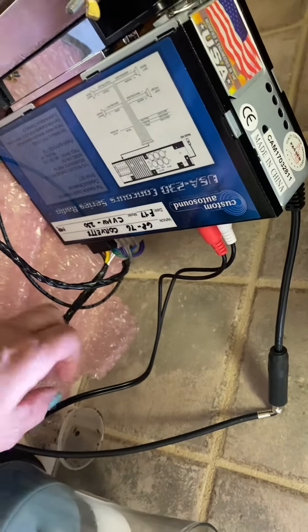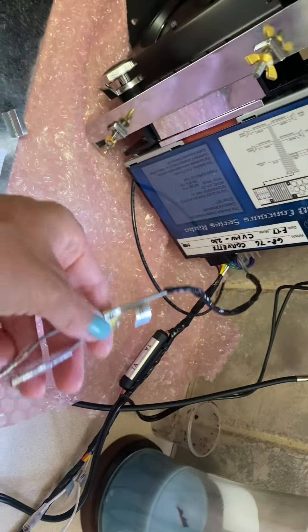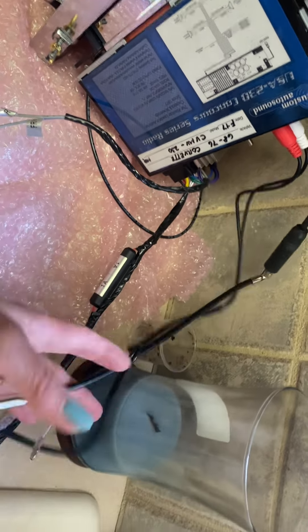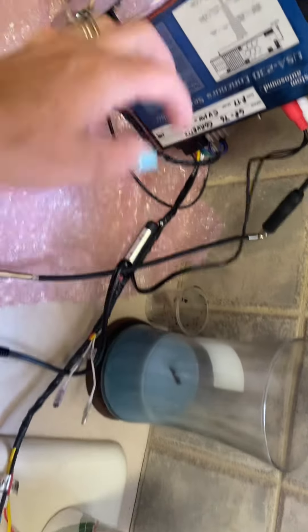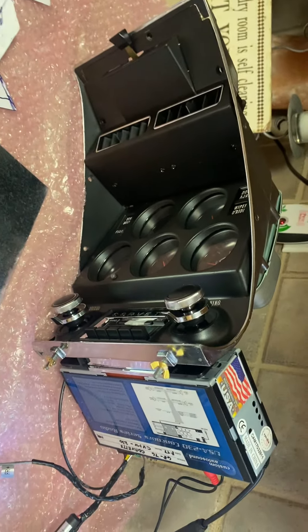I've got everything to go for the radio. Pretty much everything's going to be coming out on the driver's side, including the antenna, the accessory for your phone or whatever, and all the main hookups. The only thing that's going to come out on the passenger side I believe is going to be the right-sided positive and negative stereo. So everything's ready to go. If anybody has any other suggestions, let me know.